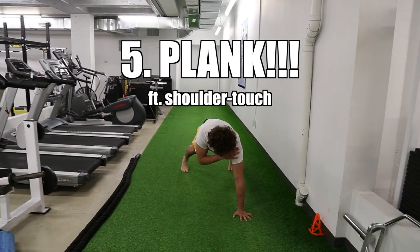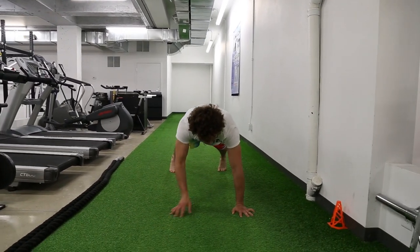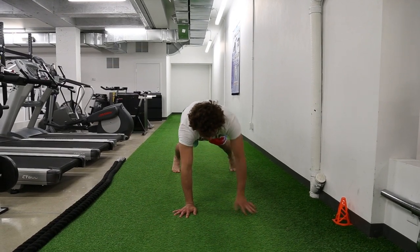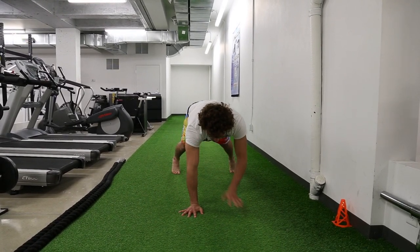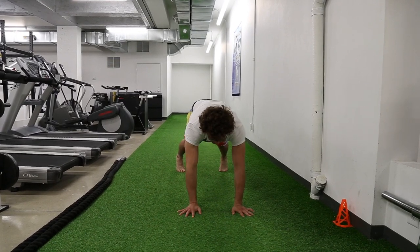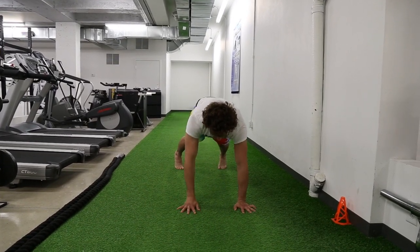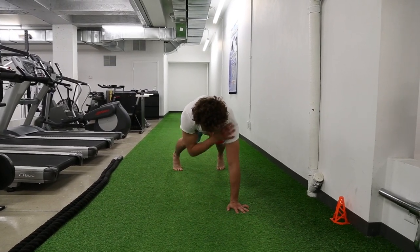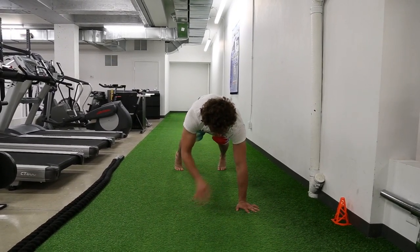Plank with the shoulder touch. Maintain a neutral pelvis — nothing shifts. Keep your hips straight. Feet can be a little bit wider for support. Squeeze the core tight.